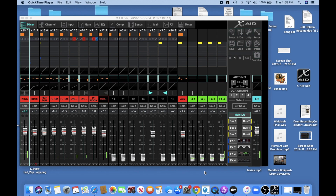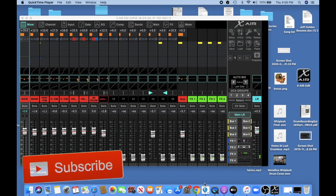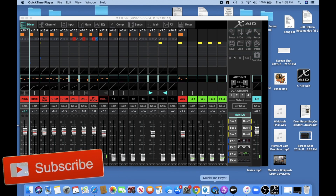What's happening everybody? Today I'm going to show you how to set up your Behringer XR18 to live stream over OBS. It's actually a very simple process. This video should only be a couple minutes, so I would really appreciate it if you hit that like or dislike button. Hit that subscribe button if you're so inclined, and let's get started here.